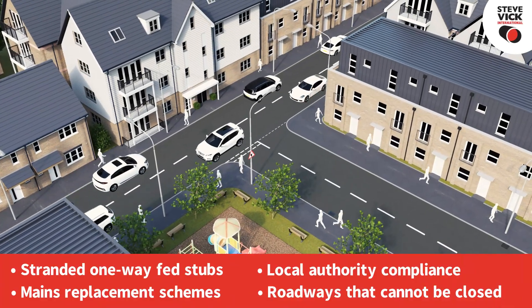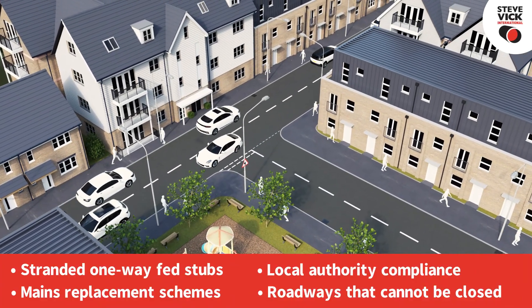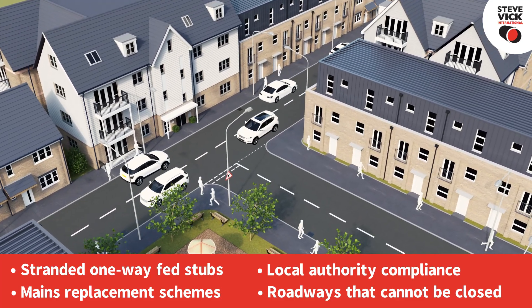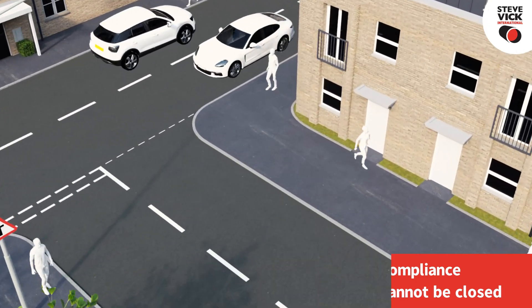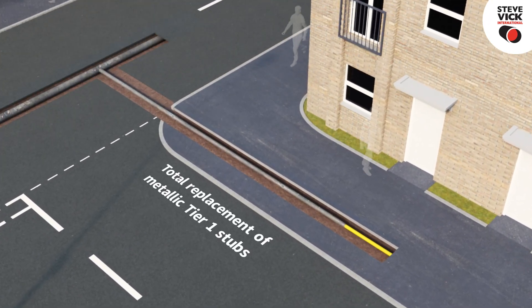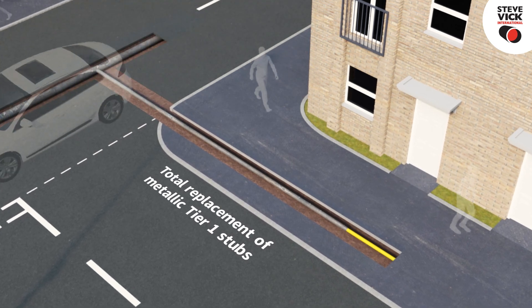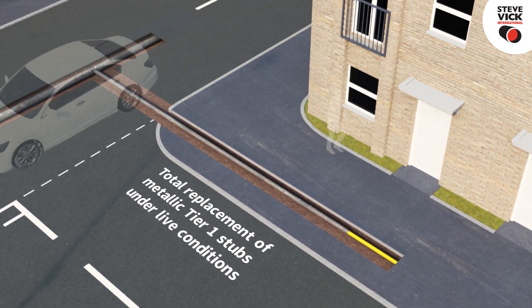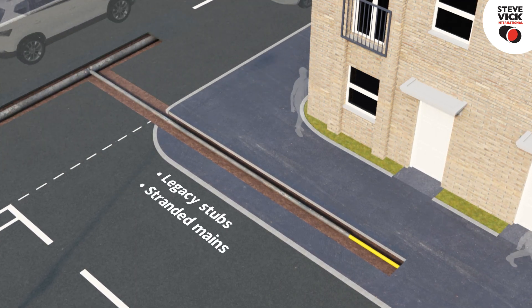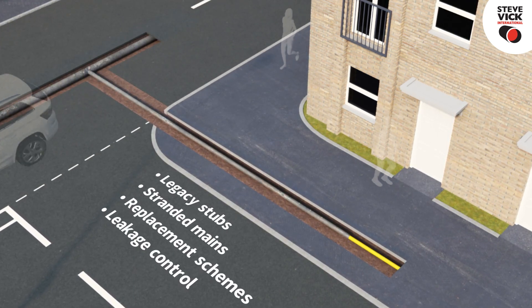There are many challenges when replacing short sections of gas mains, particularly in traffic sensitive areas. Introducing the Stević FBOS system, the only technique which enables the total replacement of metallic T1 stubs under live conditions. The system can be applied to legacy stubs, stranded mains, current or planned replacement schemes, and leakage control.